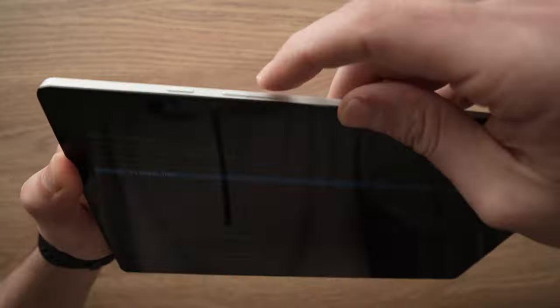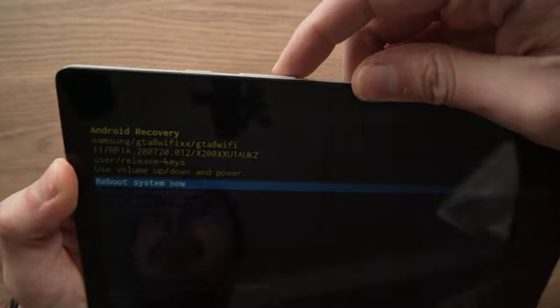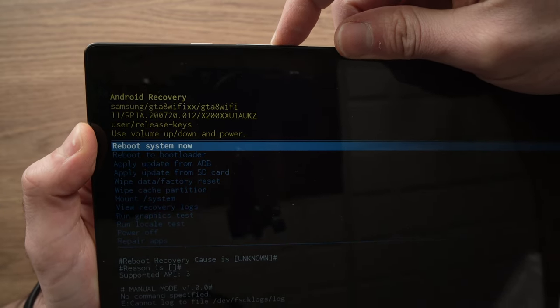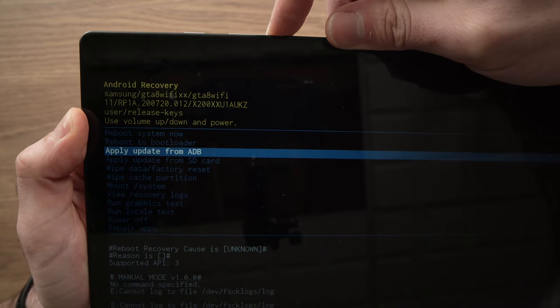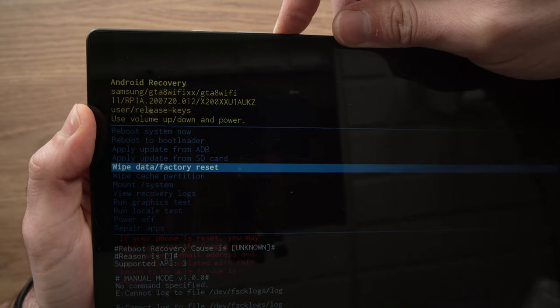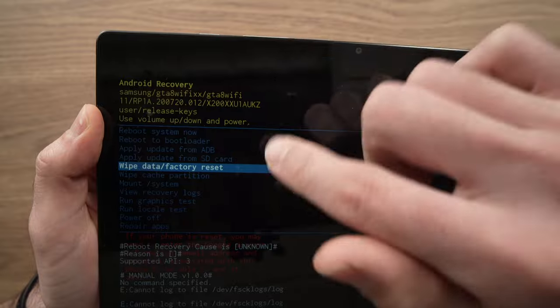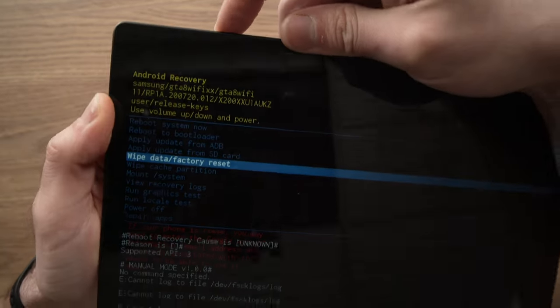To navigate you need to use the volume up and down buttons, and to select you need to press the power button. Press the volume down — we have reboot system now, that's not what we want — keep pressing volume down until you see wipe data factory reset. When you're on this option, press the power button.